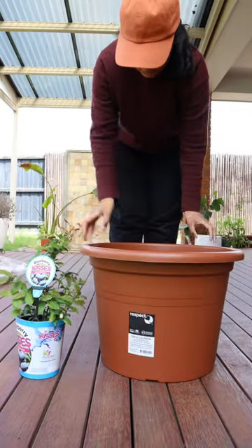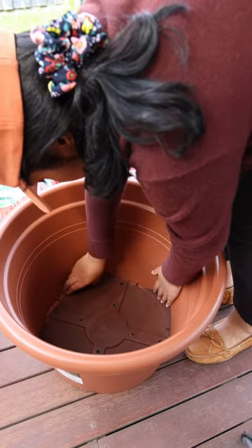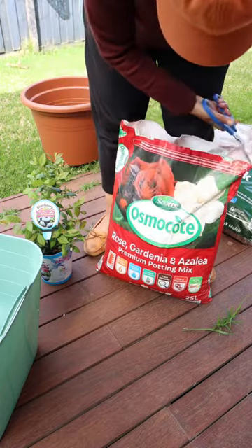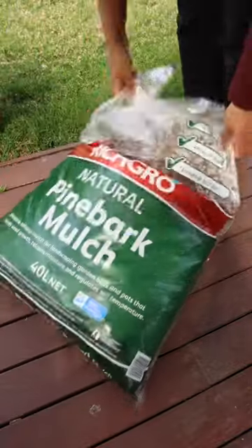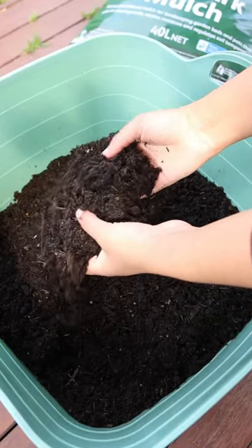To pot up my blueberries, I'm using a large pot with a 50cm diameter to give them plenty of space to grow. I also grabbed a couple of bags of this premium azalea potting mix and a bag of pine bark mulch. Fun fact: blueberries love an acidic soil, so this potting mix will really help them thrive.